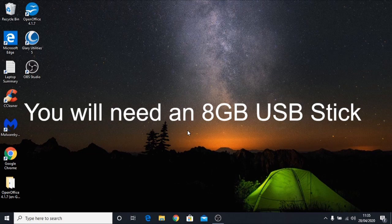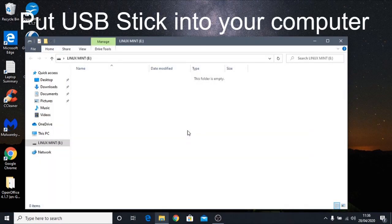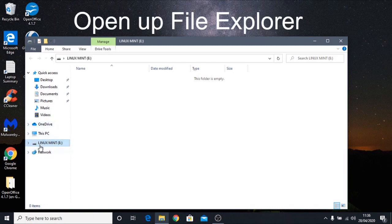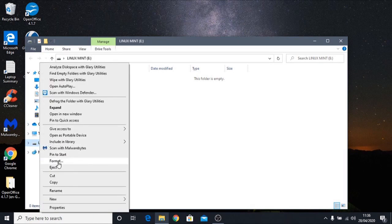So without further ado, get your USB stick and put it into your computer. Windows 10 should recognize it straight away and open up File Explorer — drive E here is our USB stick, though it might be on drive D on your computer. We need to prepare it first by formatting it, so right-click on the drive and click on Format.